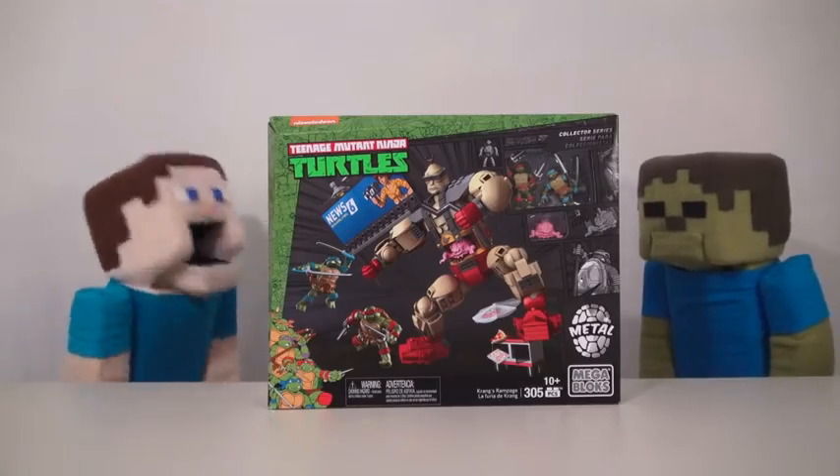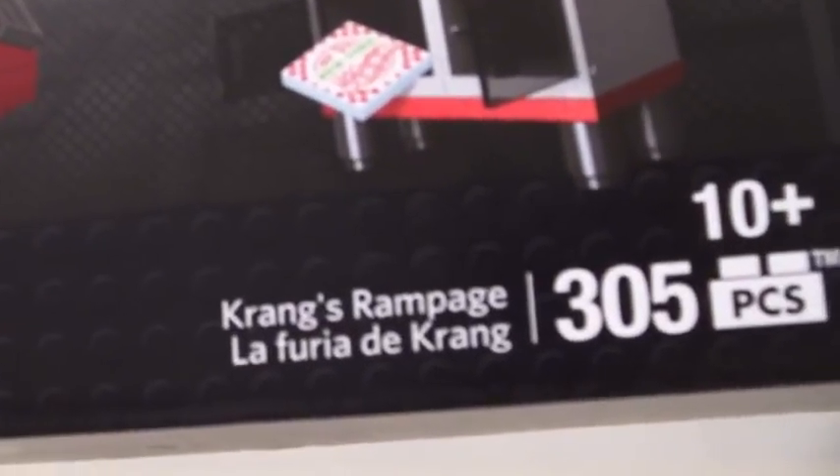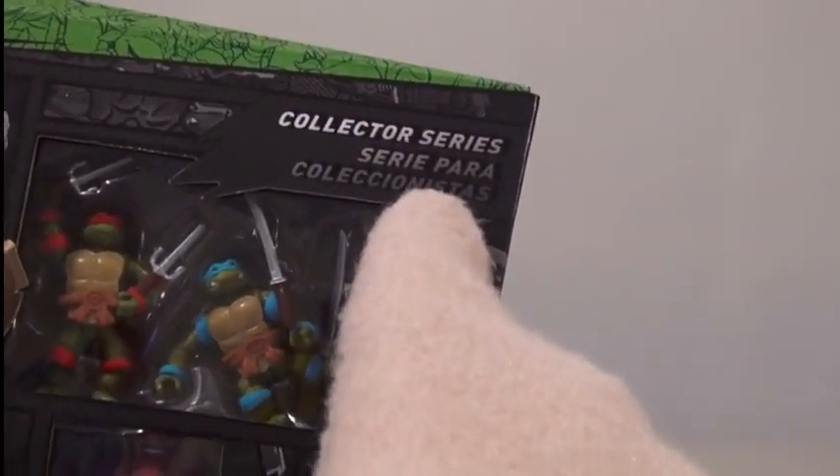I agree Zami Steve, let's open this up right away. So this cool set is called Crane's Rampage, and this is also a collector's series. So let's open this up and check it out.